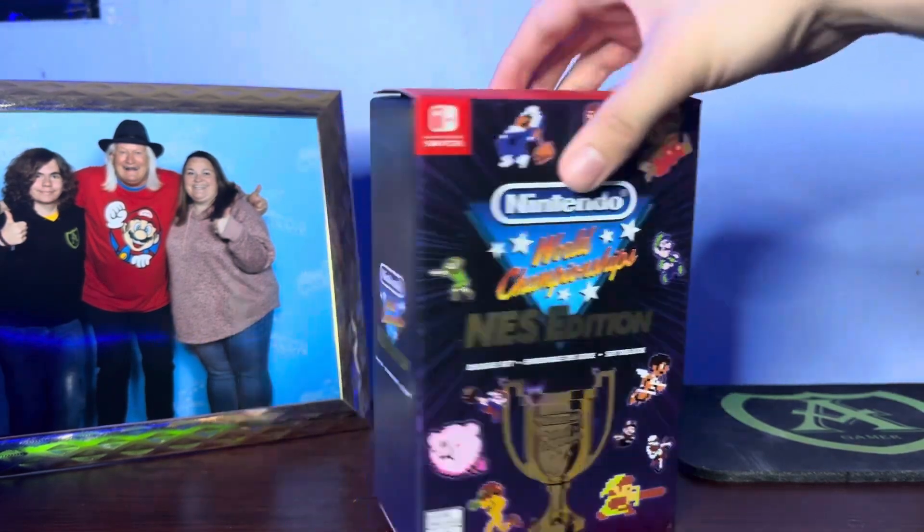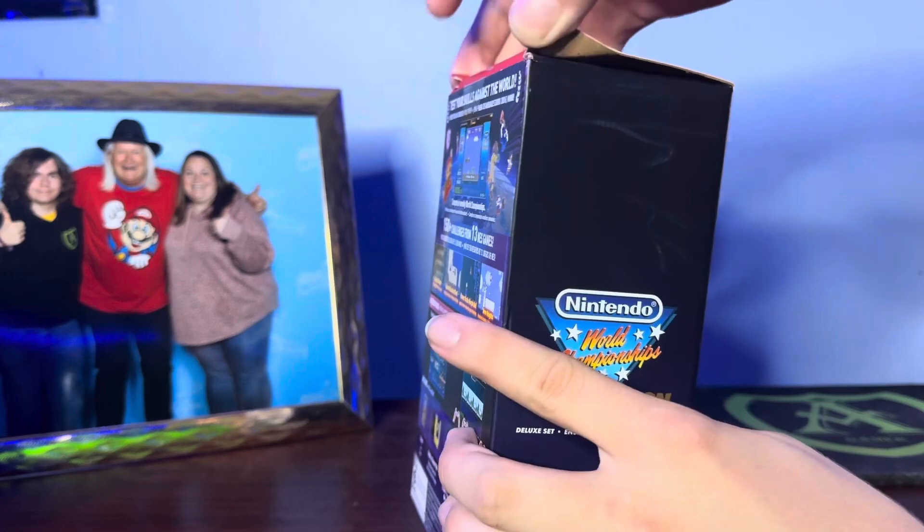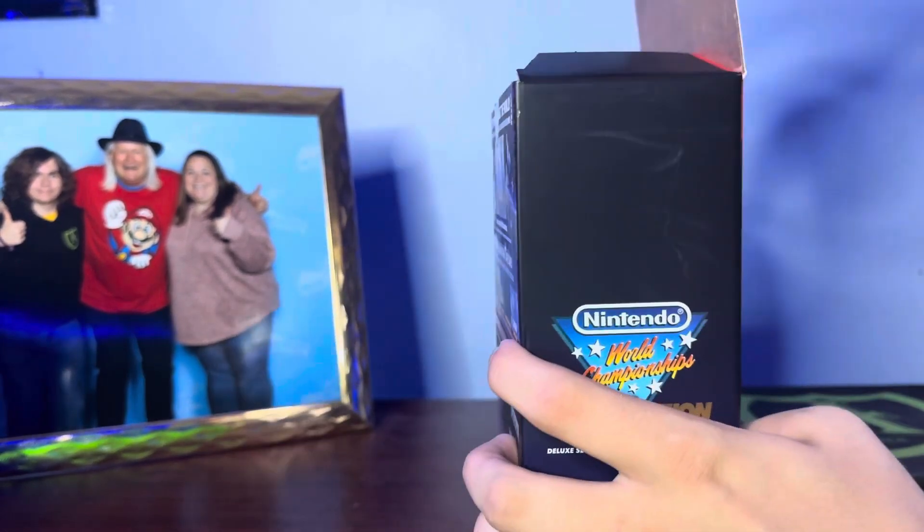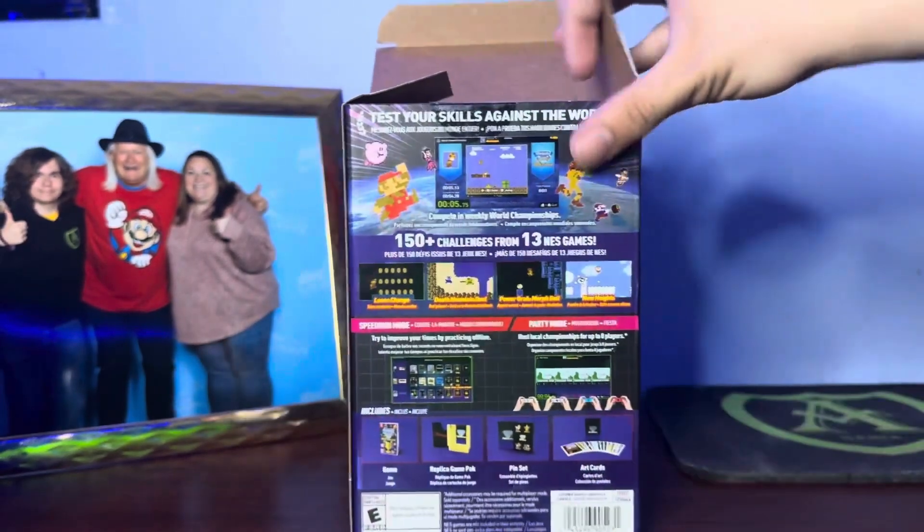If you guys like this, then I might do more unboxings in the future, but we'll see how that goes. Let's first get this box open here. I've been really excited for this — I saw it during the Nintendo Direct and also when Nintendo tweeted it out for the first time.